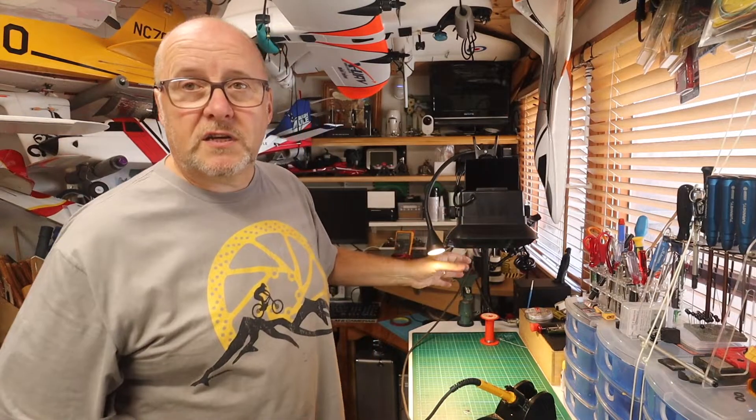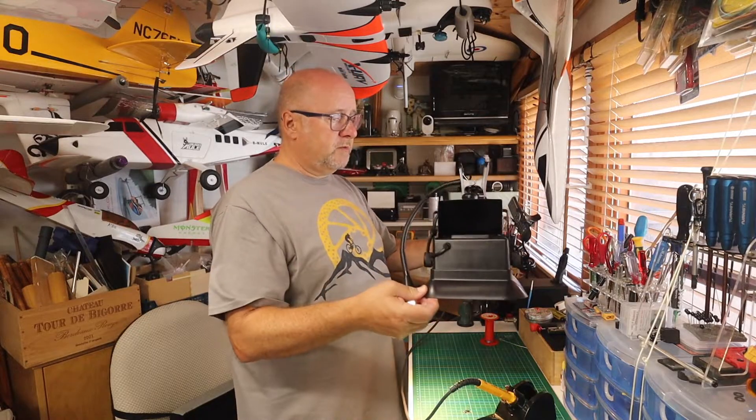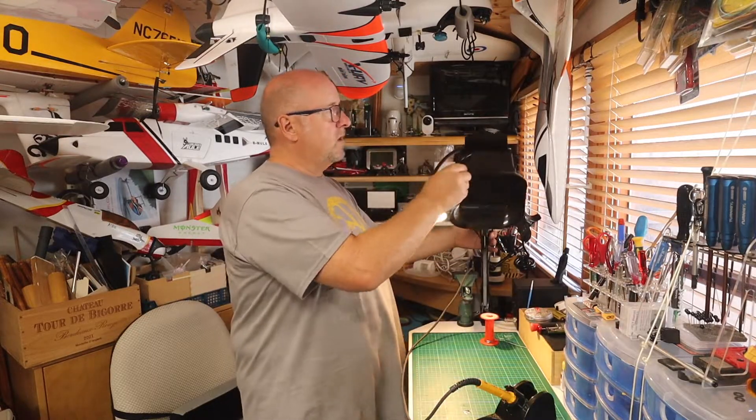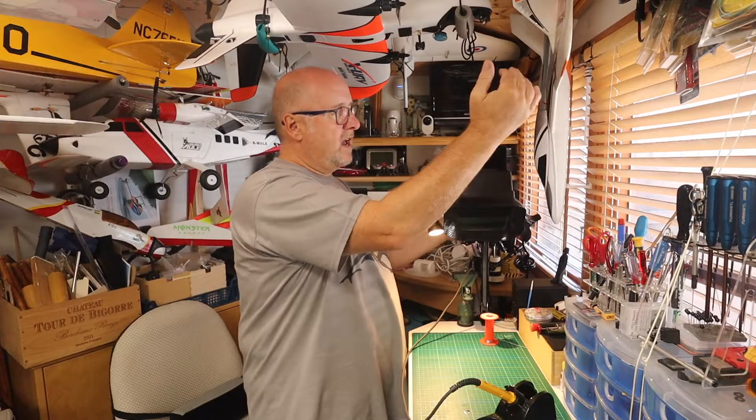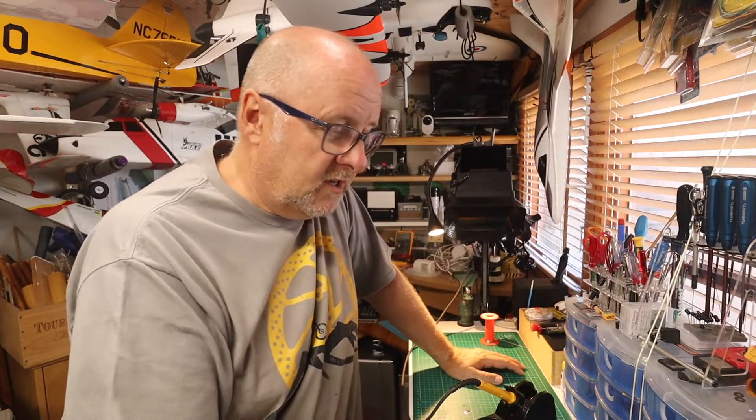You can position it where you want it. It's on a convenient bracket, clamped onto the desk, and it's adjustable to position where you want it. It blows the air out of the way. Fumes in, fresh air out.